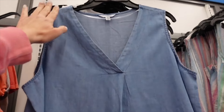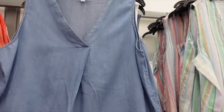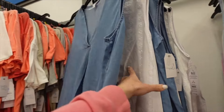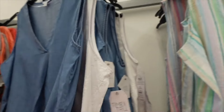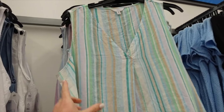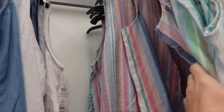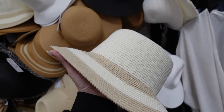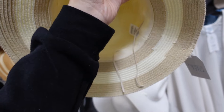V-neck tops from Time and True have a thicker strap and wrap style front with a relaxed fit. Available in denim, eyelet embroidery, linen striped in green, and pink multi-color at $12.98.